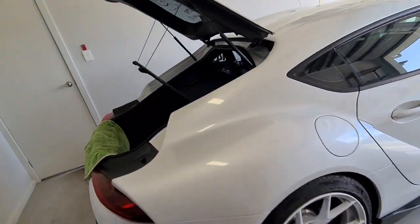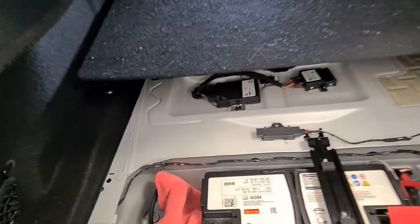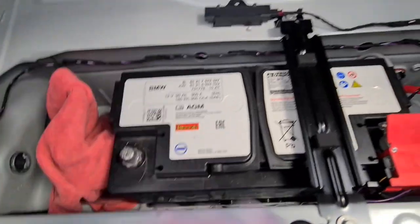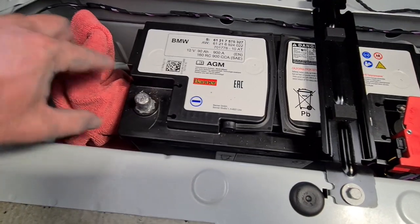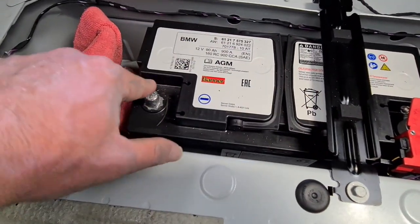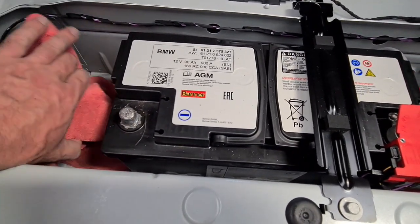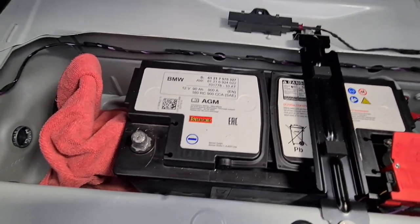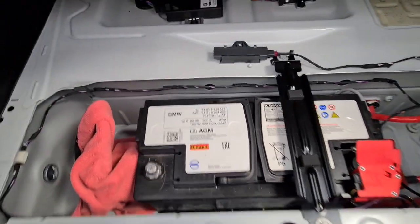The first thing you need to do is disconnect the battery. I've just disconnected the negative terminal and covered it up with a cloth so it doesn't touch anything. I have left the positive terminal connected, but the way the electronic system works is - if this negative side is disconnected, it breaks the circuit. There's no electricity flowing around the car, which is perfect.